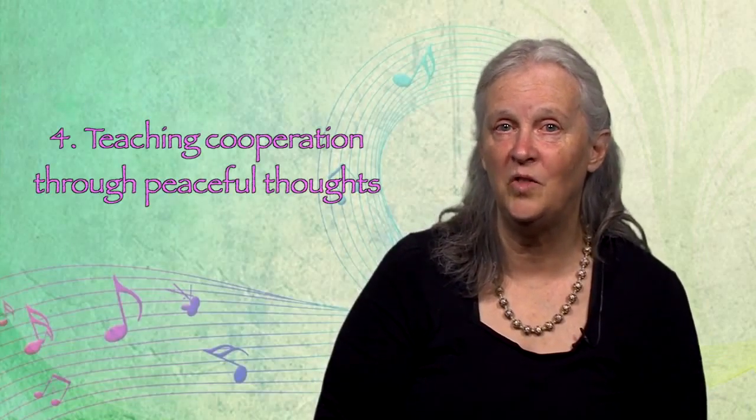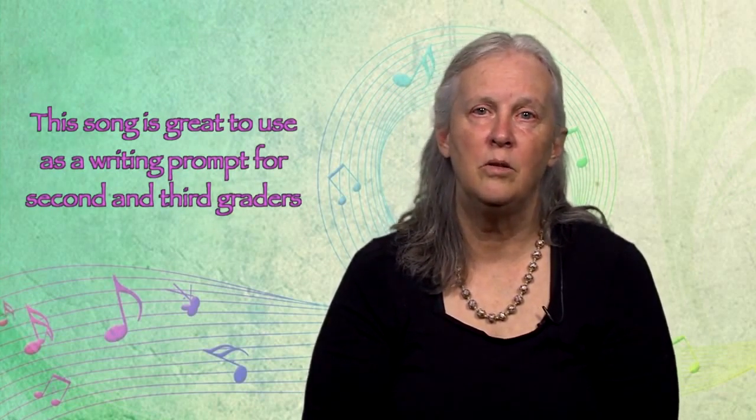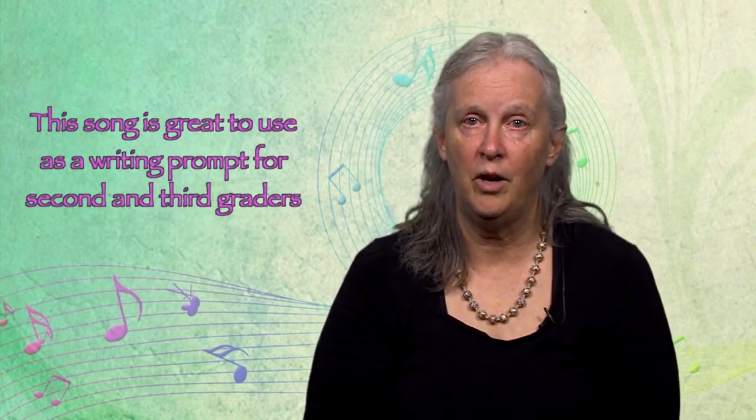I love all the music by children's artist Linda Arnold, but my favorite of hers for teaching cooperation is 'Find a Peaceful Thought.' 'So find a peaceful thought and plant it in your heart. Maybe then a peaceful world would really start to grow.' I love it that Linda created this song by asking children to find their own peaceful thoughts. This song is great to use as a writing prompt for second or third graders.